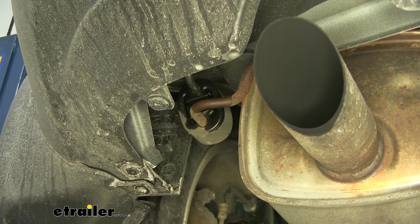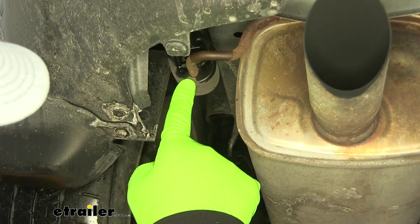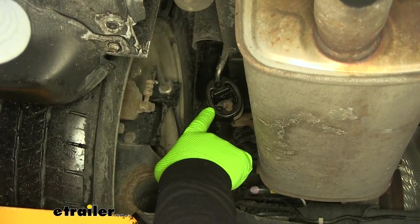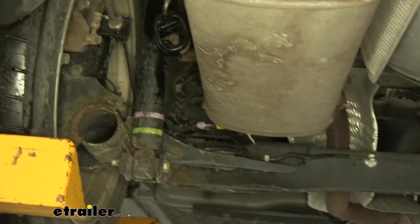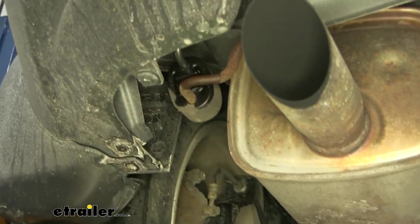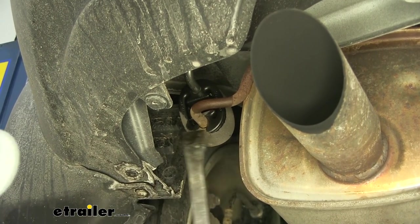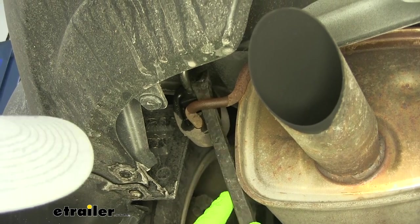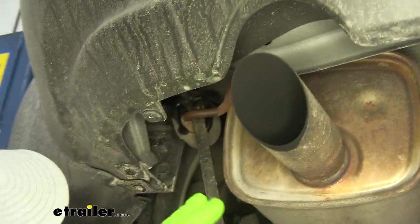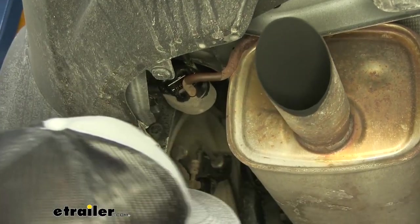First thing we need to do is lower our exhaust. We're going to have three rubber hangers that we need to remove — one here at the back of your muffler, one towards the front of your muffler, and one right in front of your muffler. I suggest spraying them down with some lubricant to help them slide off the posts. If you don't have a lubricant, soapy water works just fine. We'll take the pry bar and just pry the end off. Do the same thing with the other two.